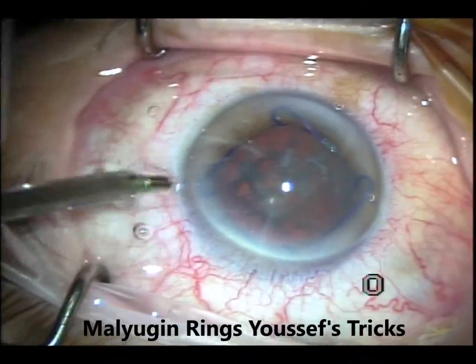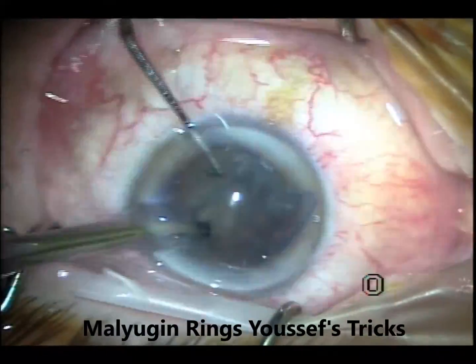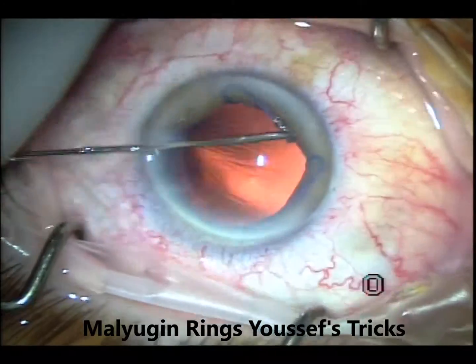In this case, I don't mark the cornea, because it already has a marker — this Malyugin ring is 7.25 millimeters, so you just leave one millimeter and it gives you a 5-millimeter axis.